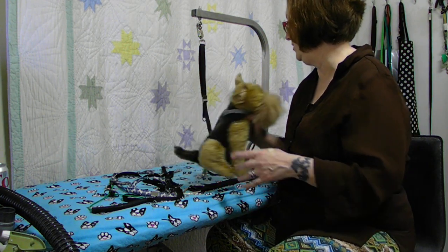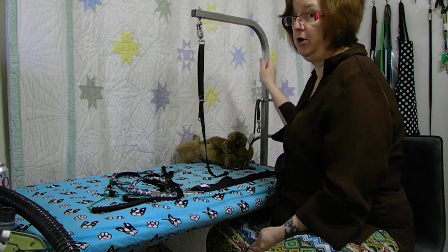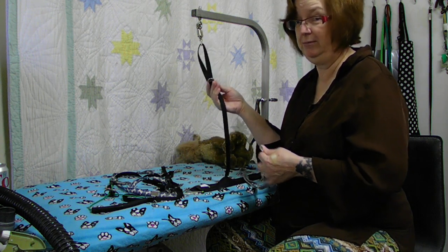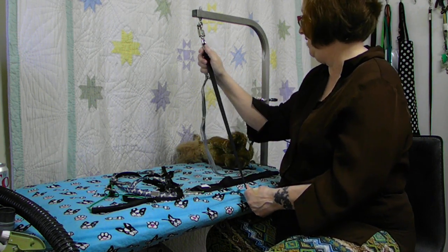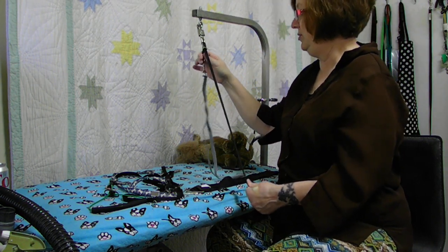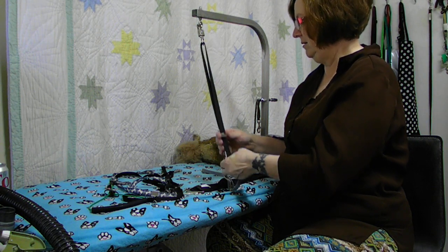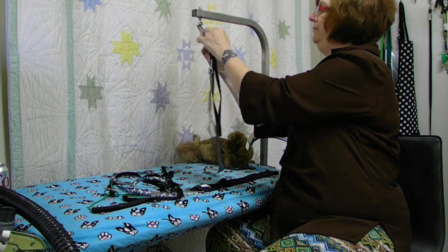We all know what a pain in the neck it is to raise and lower your grooming arm to use the same loop on every dog. With the Groomer's Helper loop extender, you don't need to do that. You connect it here, you pull it here. I have my arm down low enough that it'll show on the table - normally it would be way up here. I can use the same loop on any size dog simply by using my extender.